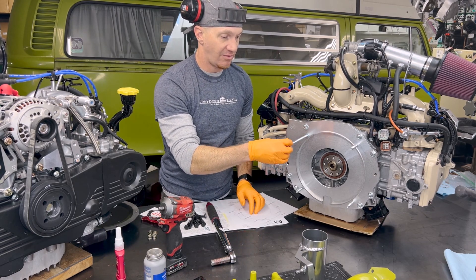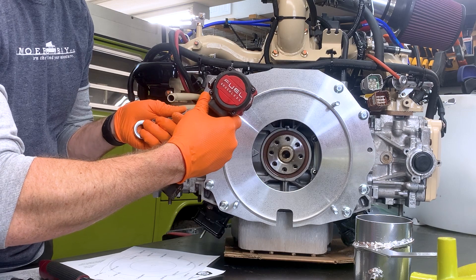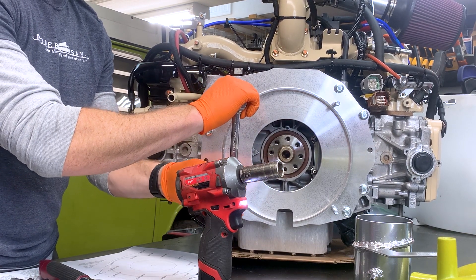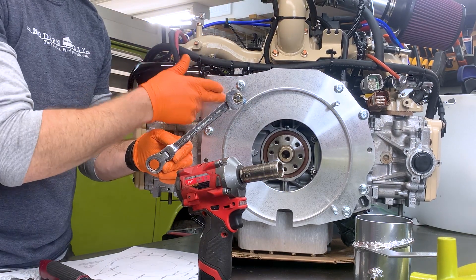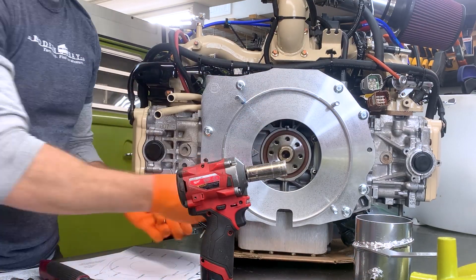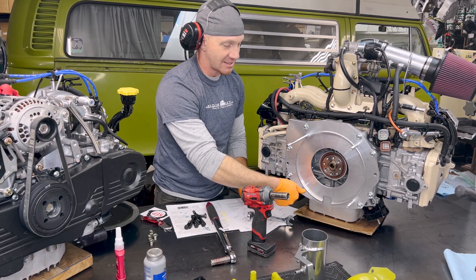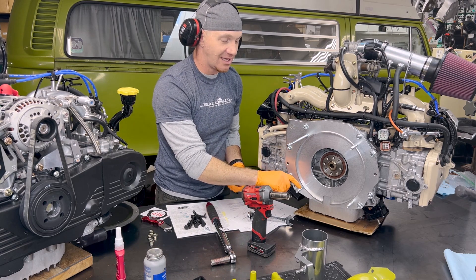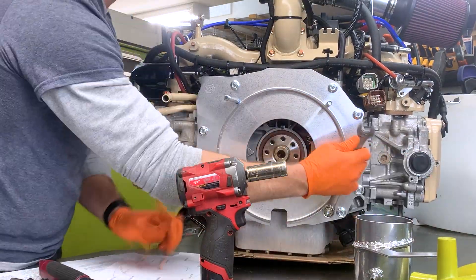We've got to be double-nutting some stuff, it's going to take a little finesse. Double-nutted those together. Now I'm watching my shaft turn - do not wail on these guys. This is aluminum and it will strip. Get it good and snug till you see a vein or two popping in your forearm. The only other thing when you're double-nutting: when you're releasing the nuts from each other, watch your shaft and make sure it's not spinning - make sure it's staying put. Life advice, Volkswagen advice, Subaru advice - it's all here on the Modern Bay YouTube channel.